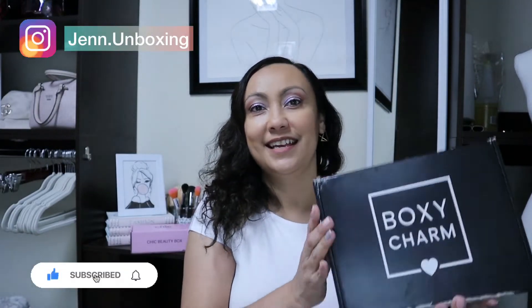Hey hey hey friends! Today we're going to be reviewing the Boxycharm base box. I mentioned last month that I had canceled premium and luxe, so this is the only Boxycharm I'll be unboxing this month. If you are new here, hi hello and welcome to our channel. If you're returning, thank you so much for your support — I love having everybody so we can chitty-chat and all of the things.